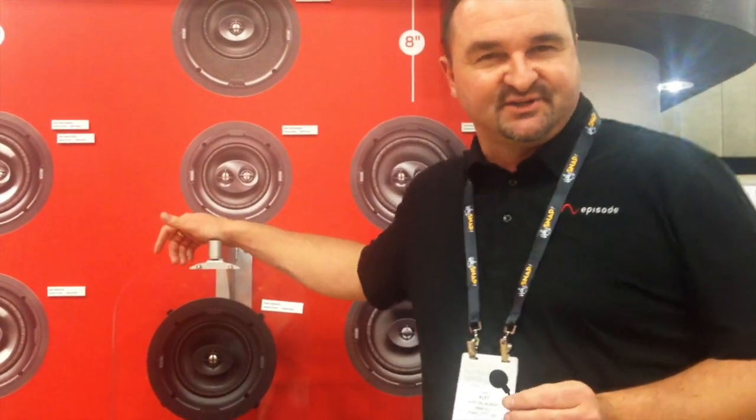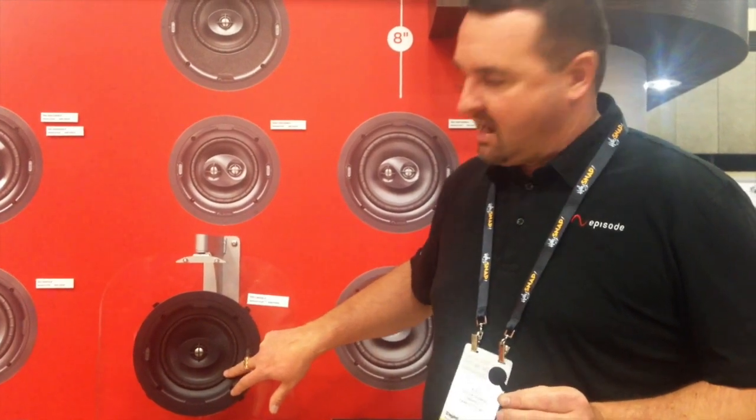Earlier this year we launched Episode Signature — a brand new thin bezel line of architectural speakers. What I have here in front of me is our new 1700 series, which is the top of the line Signature product. Some of the things that are really cool about the Signature series are the rib surround on the product, which allows for extreme excursion of the speaker while maintaining the linearity of the cone.